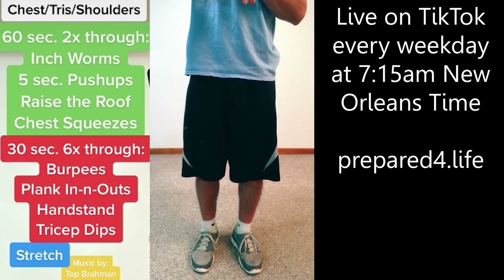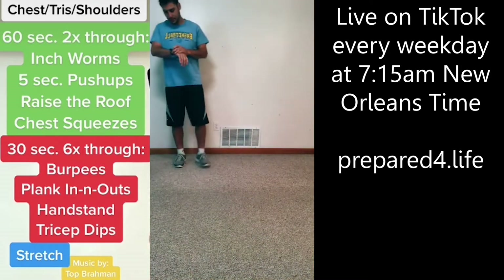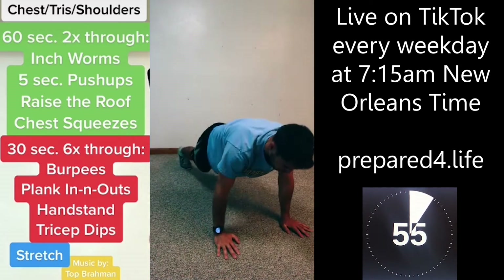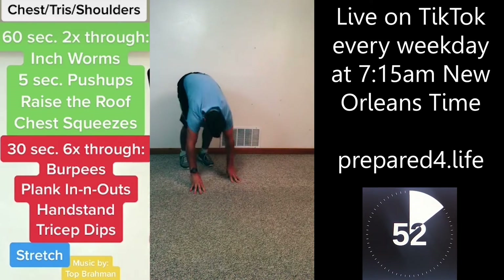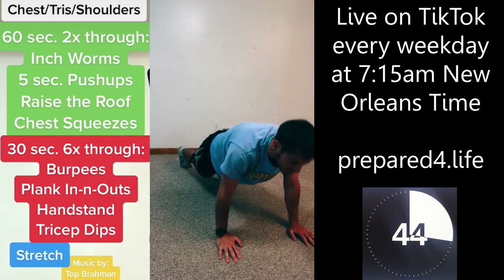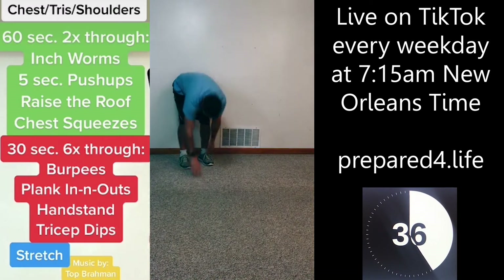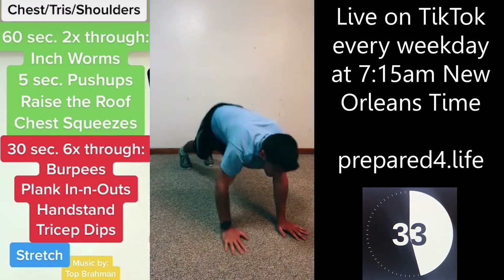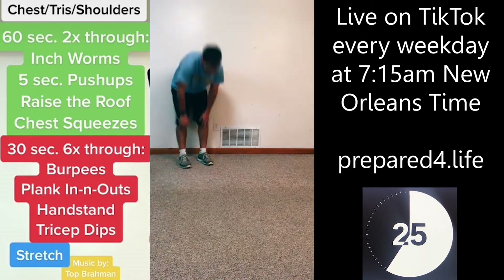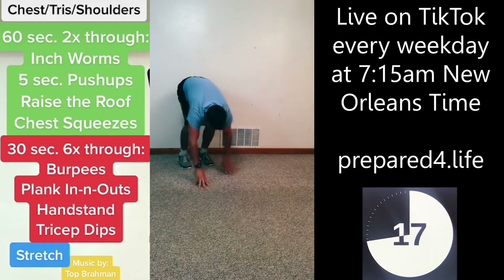Start off with inchworms. Reaching down to the floor, walking yourself out, walking yourself back. We've got 60 seconds of this one. Inchworms — we've got 25 more seconds, and the next one is push-ups.